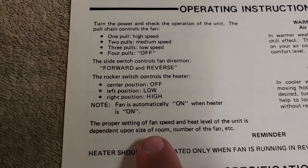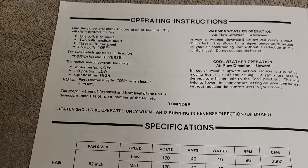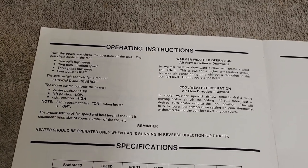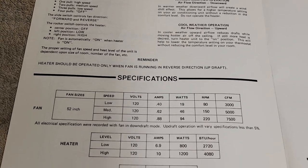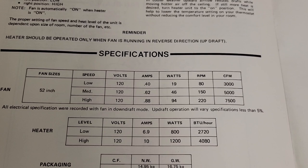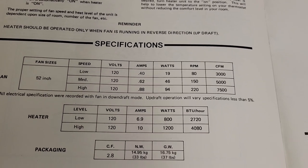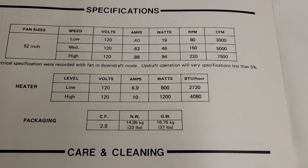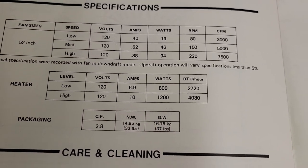The instructions note: 'Fan is automatically on when heater is on' — so I'm not sure if hitting the heater switch automatically turns the fan on. Unless I hook it up and find out I'll never know. Specifications: 80 RPM low speed, 150 RPM medium speed, 220 RPM high speed, with a 7,500 CFM rating. On the low heating setting the heater draws 6.9 amps; on high it draws 10 amps — 800 watts and 1,200 watts respectively.